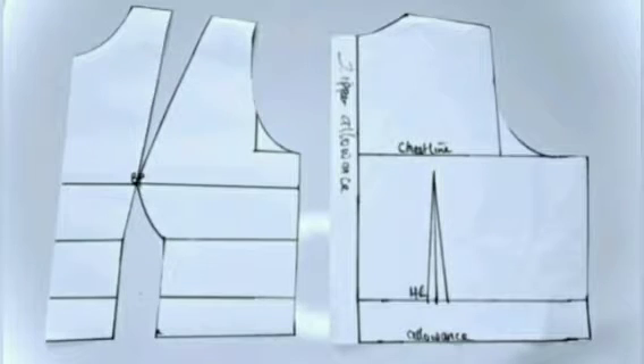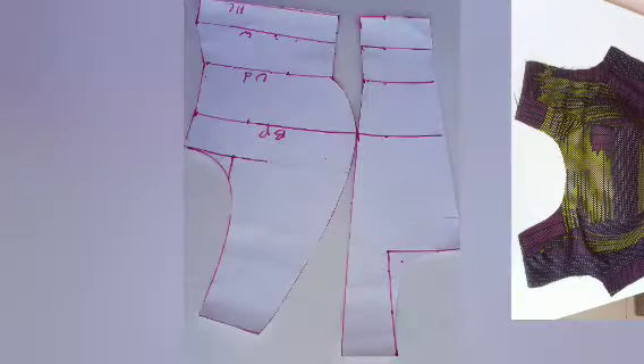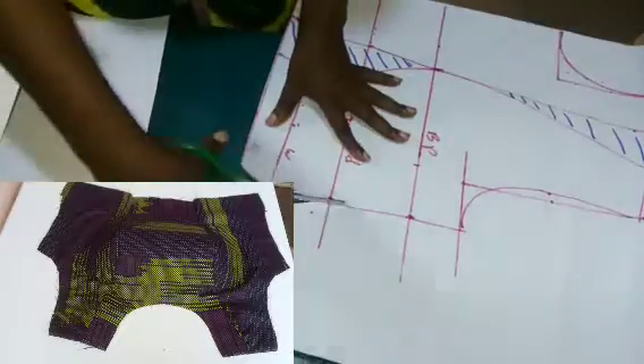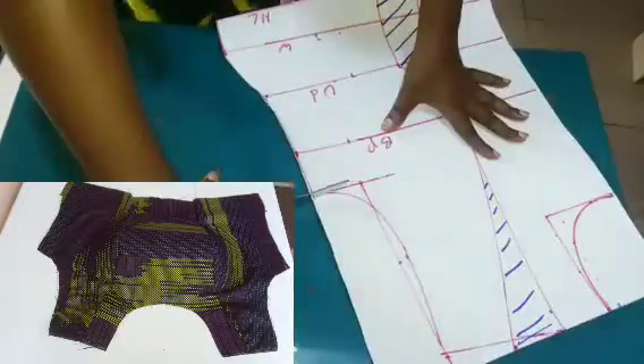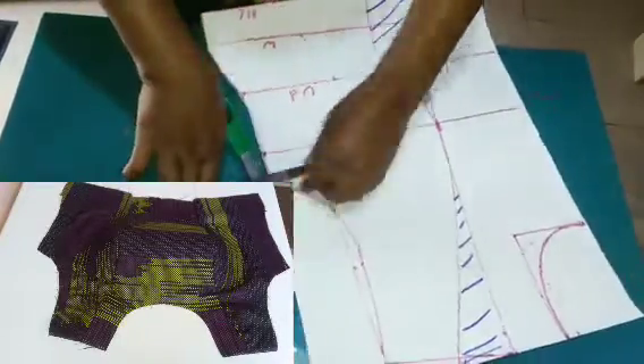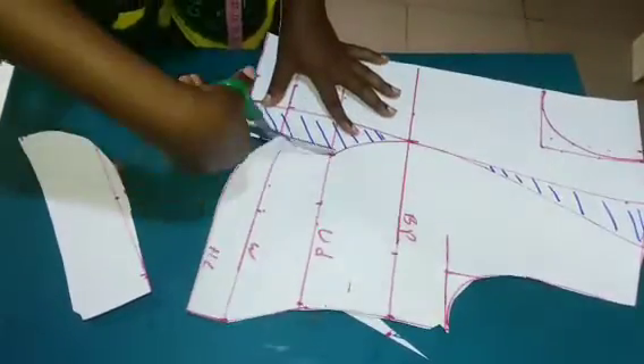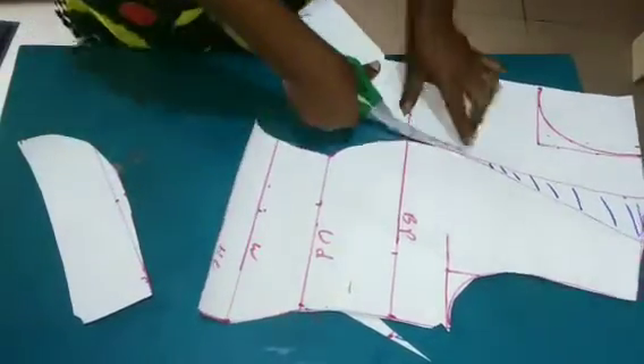Hello everyone, today I'll be sharing how to cut a perfect shoulder dart bust top. We are going to be learning the cutting, how to pad it, and also the way you are going to be sewing it. Note that this tutorial is with shoulder, not off-shoulder.